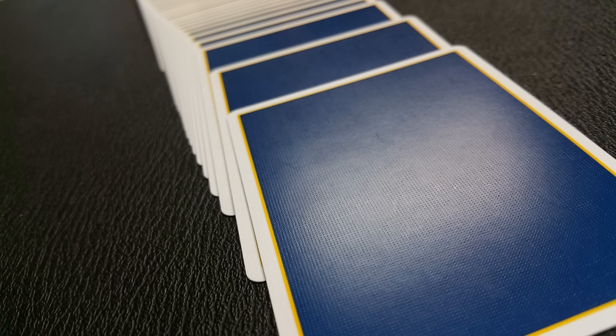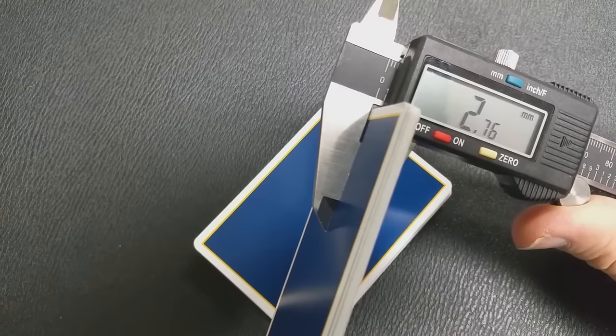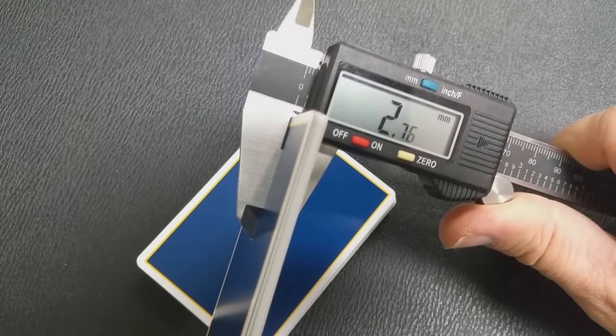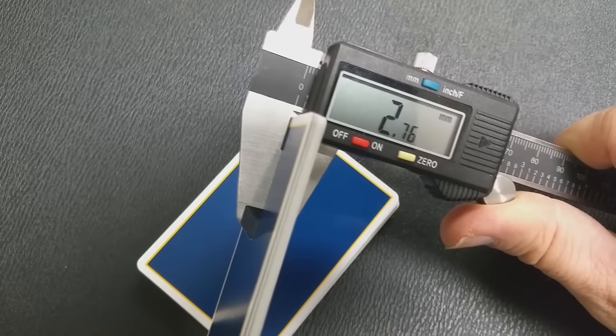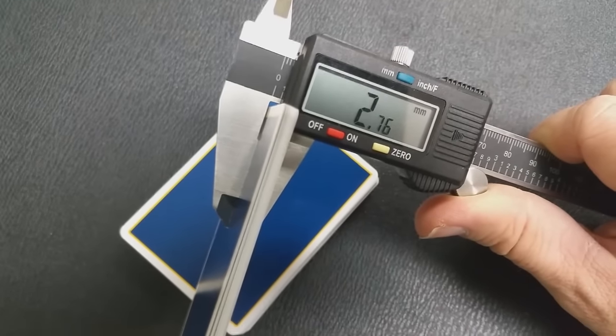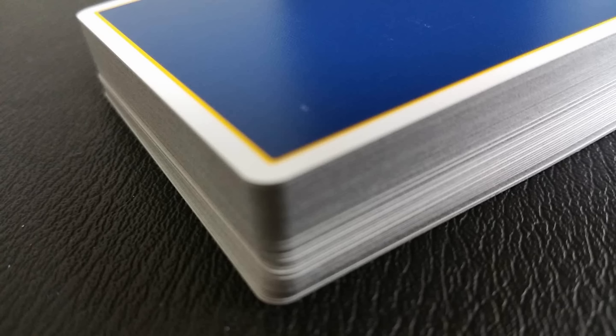A lot of people always ask how these cards feel and handle. What I do is take 10 cards and stick them into a caliper to get an accurate reading. 10 cards measured at 2.76 millimeters, which is a very thin stock. These are going to be on par with the Roadhouse deck from Illusionist.